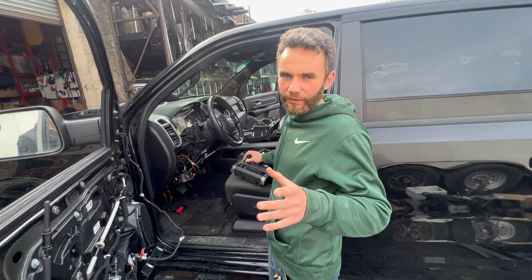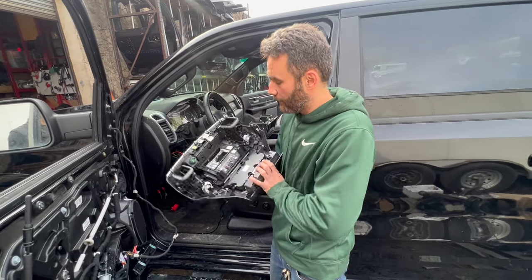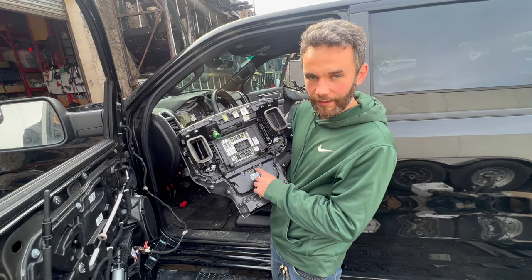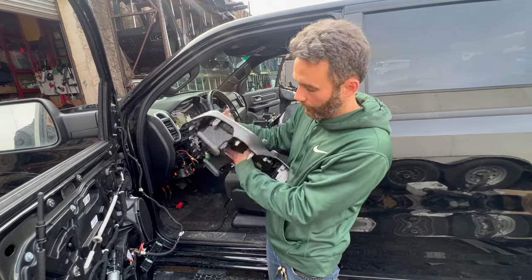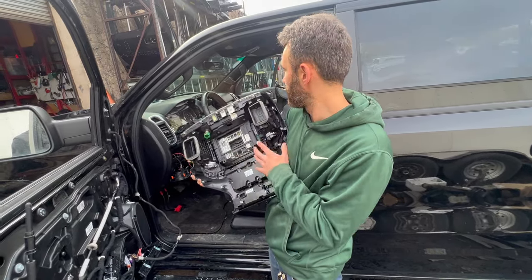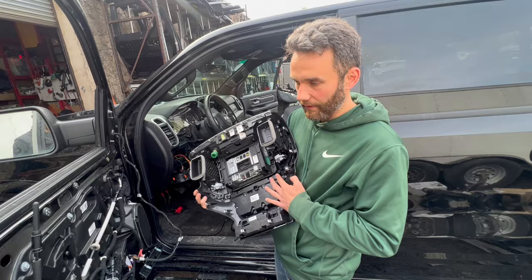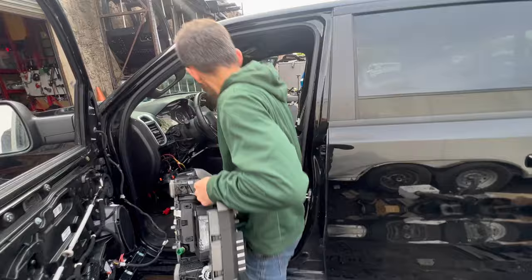If you subscribe and put a like on our video — so what do you need: when you unplug your radio you have these connectors, and you need to re-pin this small connector on the faceplate — not on the radio, on the faceplate. When you're changing this radio for the 12-inch radio, you'll have a separated screen from the radio receiver and the faceplate.